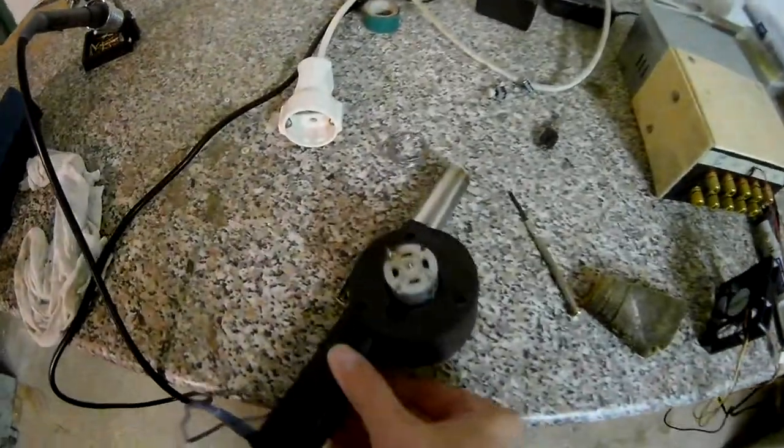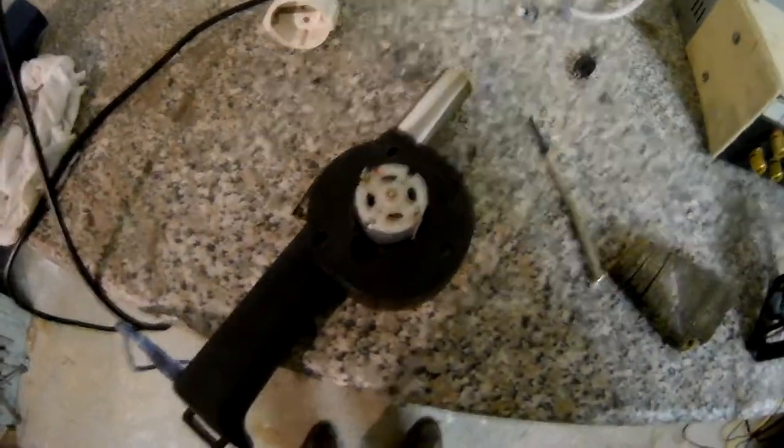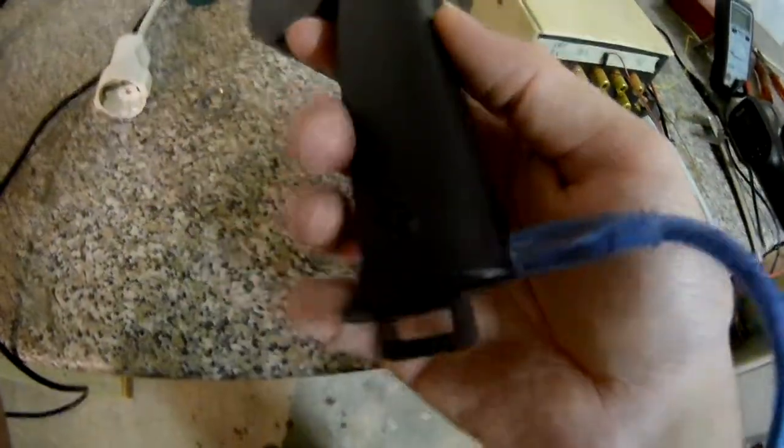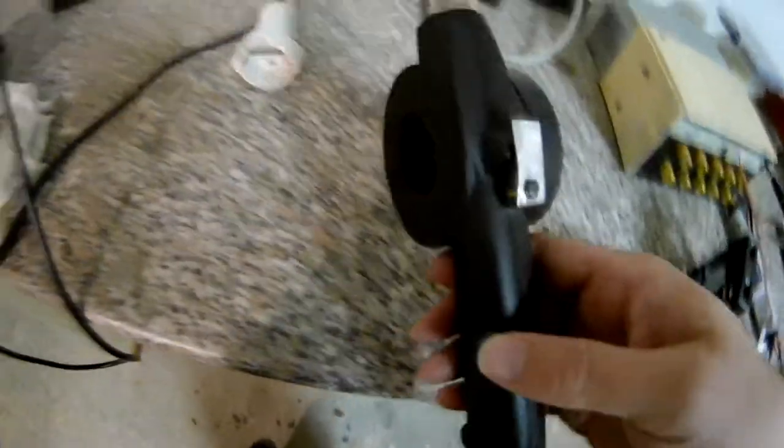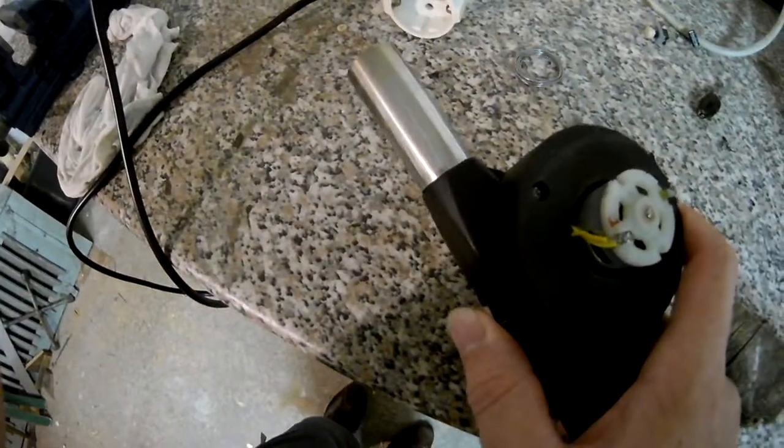We also have a soft-start circuit, which I'll show in a moment. Soft-start is necessary because the charging module also has overcurrent protection and the motor pulls too much current at startup.